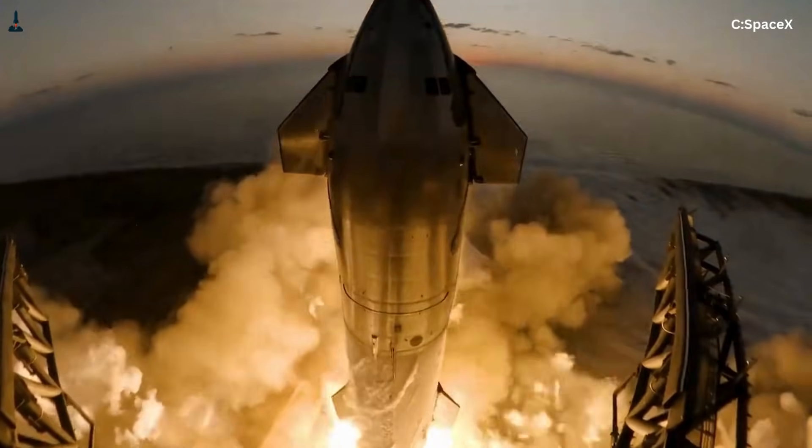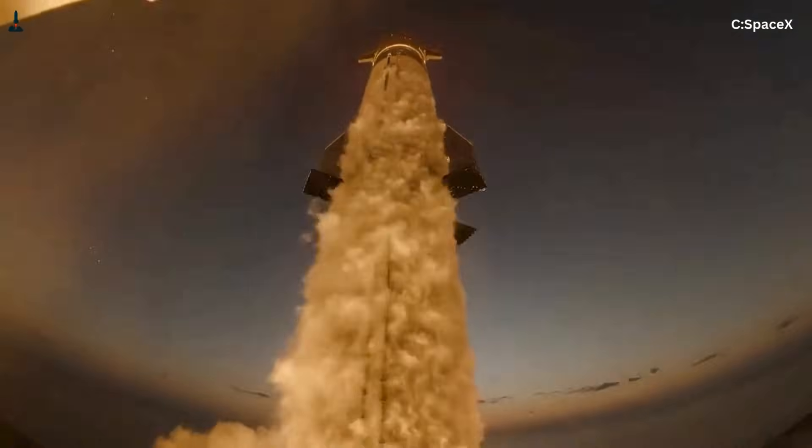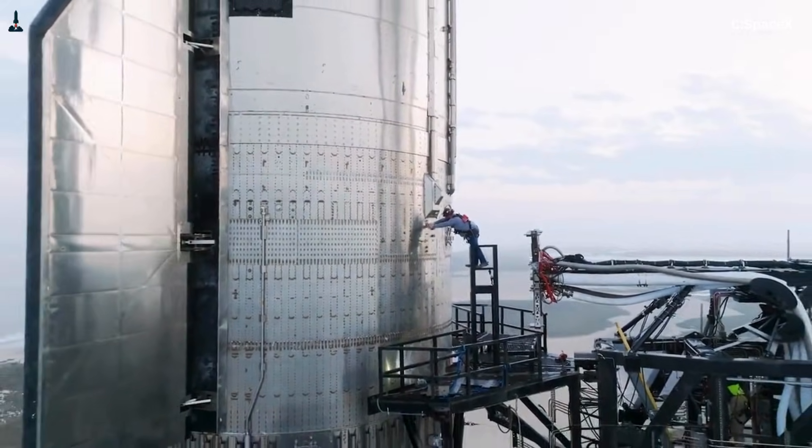Thicker steel, internal load-spreading structures, stronger hinges, larger crush cores, and a much wider stance would all be required. Every one of those changes adds mass. And on Starship, mass is the one thing you cannot afford to add casually.